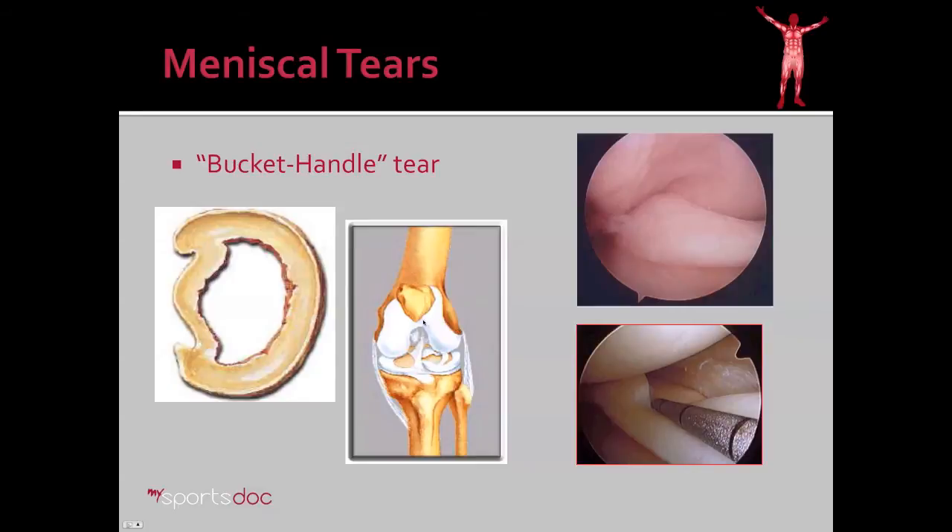One type of tear bears special mention: the bucket handle tear. This is essentially when a longitudinal tear extends far enough around the meniscus that it becomes unstable, and a portion flips across one of the condyles and becomes entrapped, usually causing a block to motion. Here you see an arthroscopic picture of that — the meniscus is flipped over the condyle, and this patient actually couldn't extend their knee fully, which was their primary complaint.